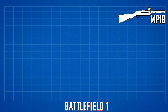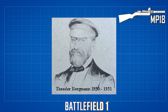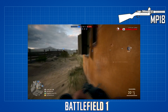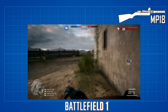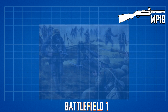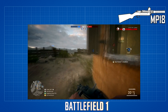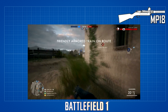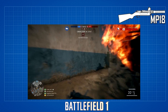The MP18 was designed by Hugo Schmeisser and manufactured by Theodore Bergman. It was the first practical submachine gun used in combat. It was designed in 1916 and introduced into service in 1918 by the German Army during World War I as the primary weapon of the Stosstruppen, an assault group specialized in trench combat. Although the MP18 production ended in 1920, its design formed the basis for most submachine guns manufactured between 1920 and 1960.